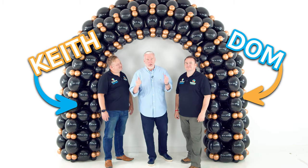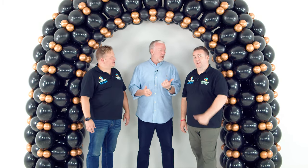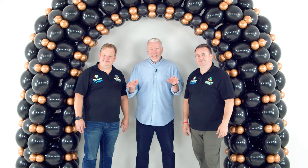On today's show Keith and Dom are going to show us how to make this fantastic quick link arch. It's got 12-inch quick links and 7-inch chrome balloons — and that is it.